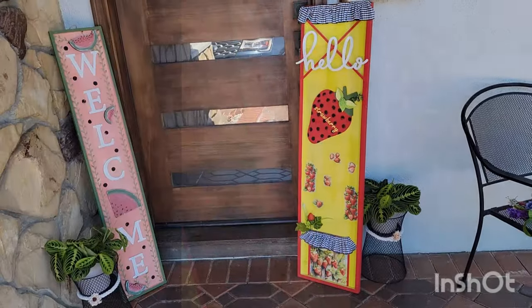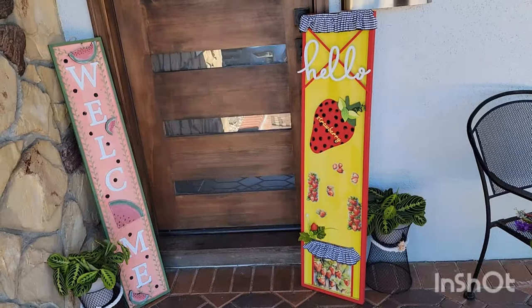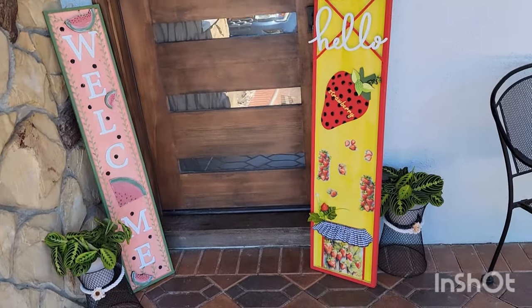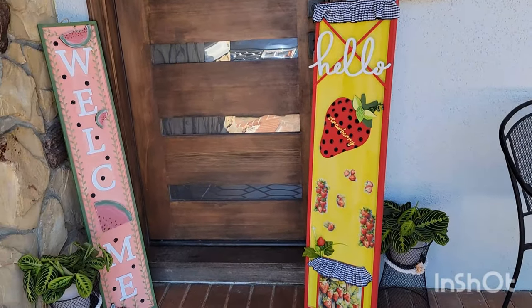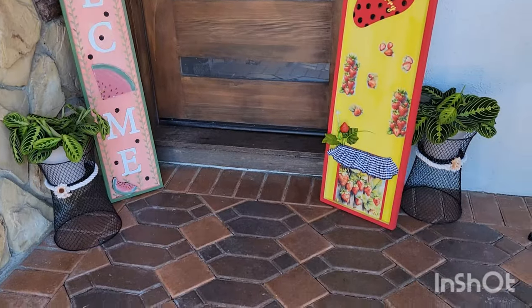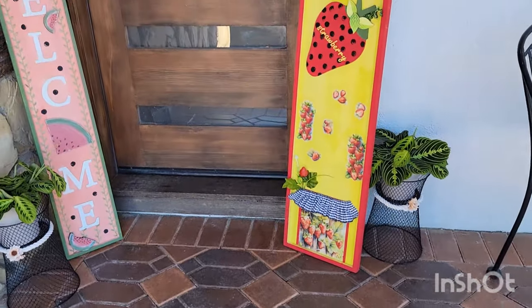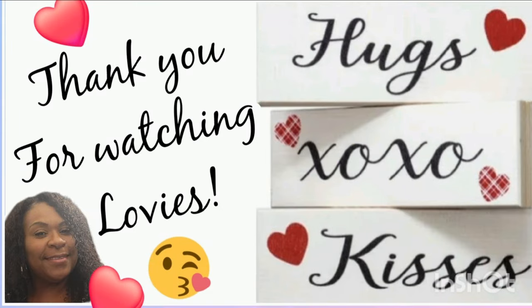If you are still here riding with me, thank you, lovies — I appreciate it so much. If you haven't already done so, please consider subscribing, liking, sharing, and commenting. Just know the comments are desired, not required, because I absolutely love to chat with you guys after each and every video. So until the next video, lovies, be safe, be kind. Happy crafting your days away. Hugs and kisses, XOXO. Bye.